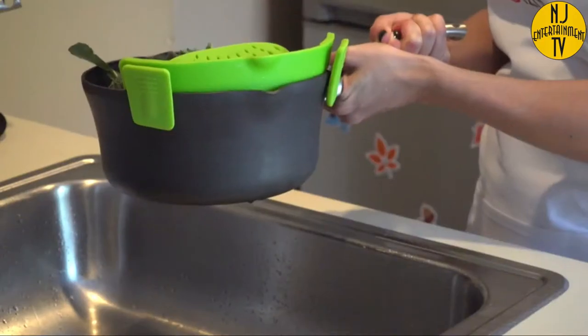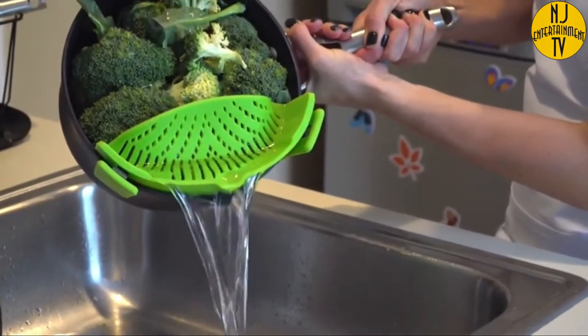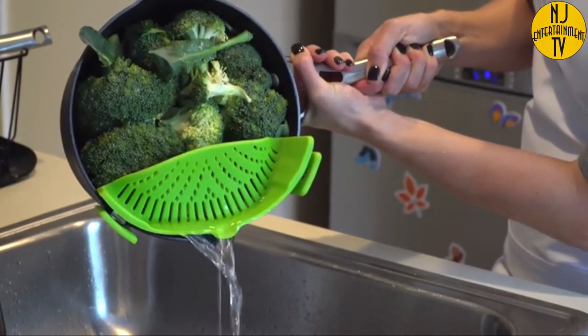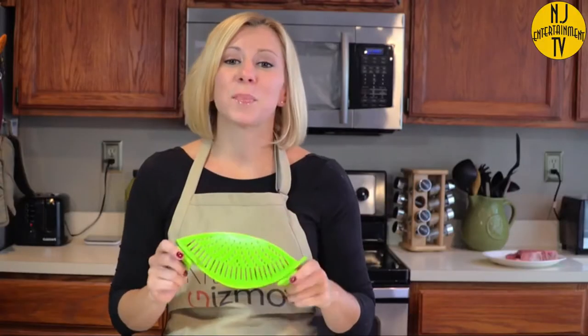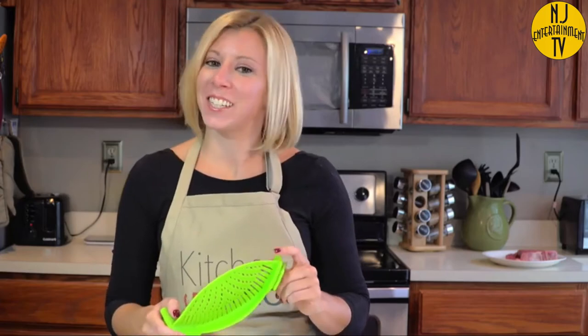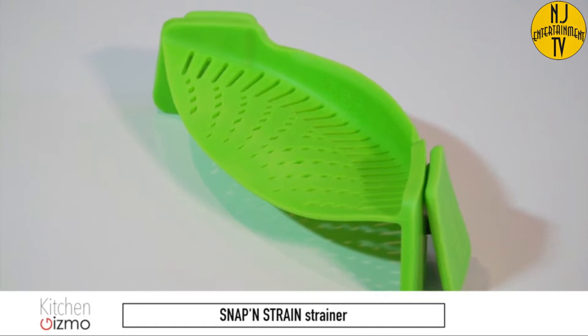And who doesn't? As unwieldy as a colander is, the Snap-In Strain is easy and simple to use, even one-handed. It's also dishwasher safe, FDA approved, and BPA free. This is a product that just makes sense. I'm Holly with another Kitchen Gizmo product highlight. Join us next time for another fantastic, innovative kitchen product.